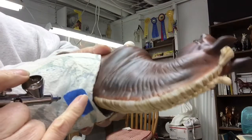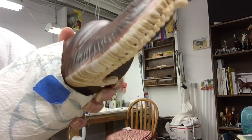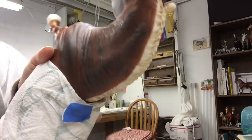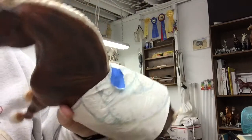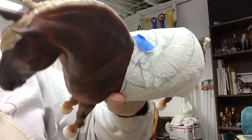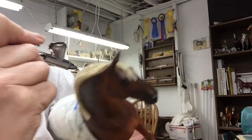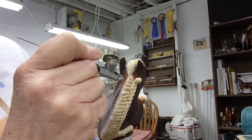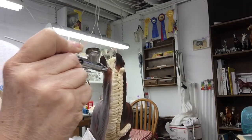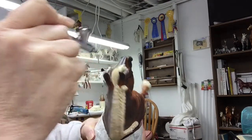You can see when I painted this white how I left a little edge that looks just like hair grows out of the neck on a real mane. You carry the color down into the forelock.